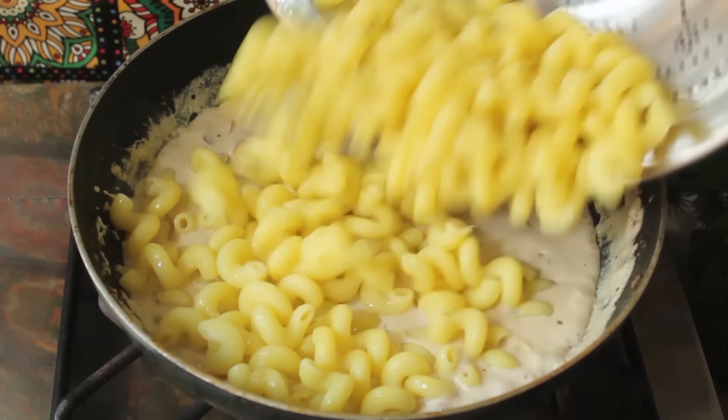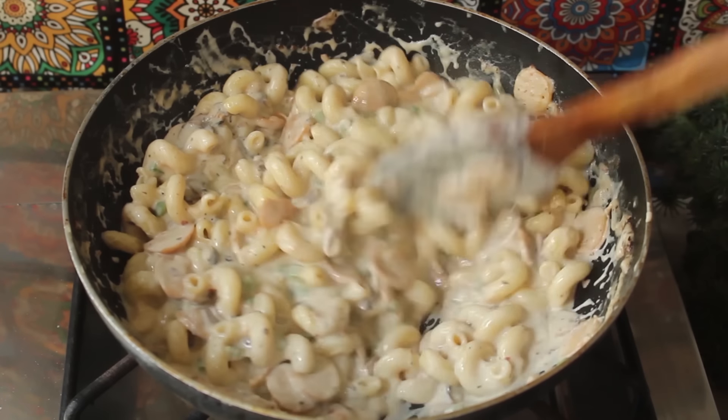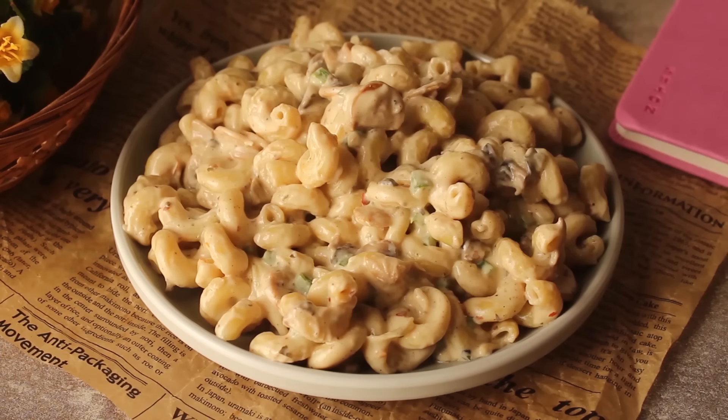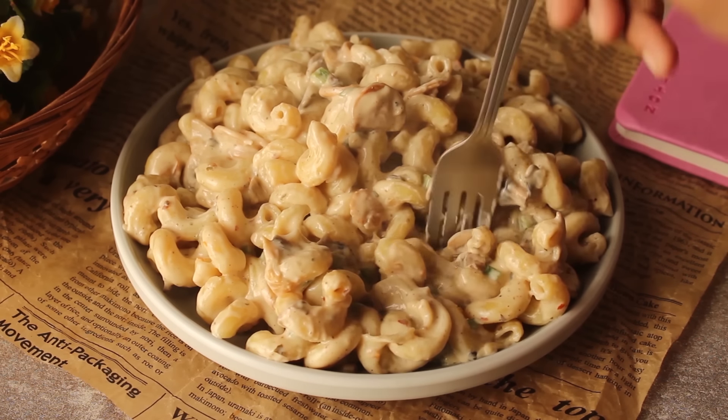Bismillah ar-Rahman ar-Rahim. Assalamualaikum, welcome to my kitchen. I am Chef Hafiz and now I have made a delicious white sauce pasta recipe. It is so yummy, so let's make it easy.